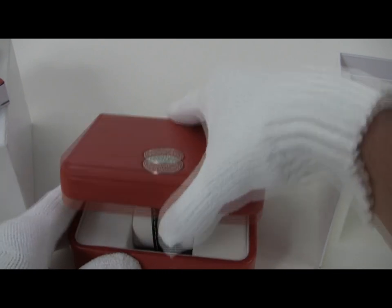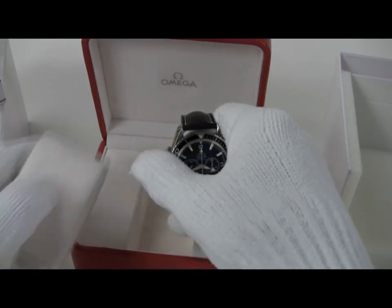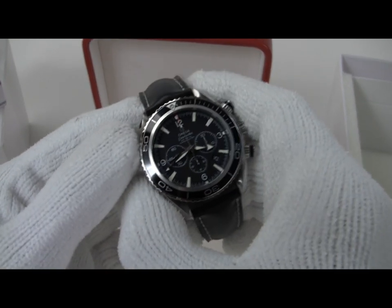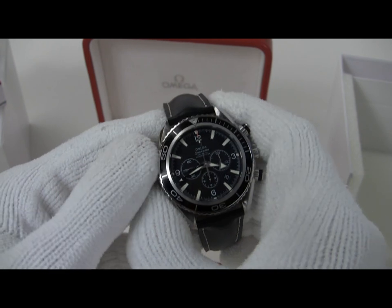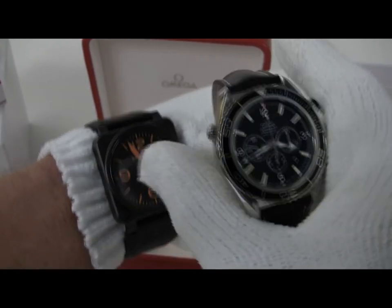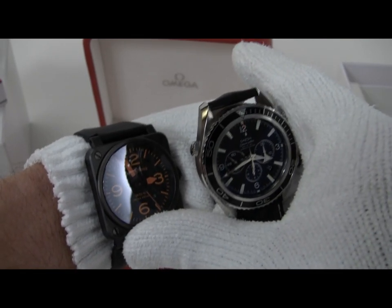This is a massive hunk of wristwatch as dive watches go. As I mentioned, this is a 45.5mm case, which is a very large case — even larger than this monstrous BNR-03 that I've got on my wrist by two or three millimeters.